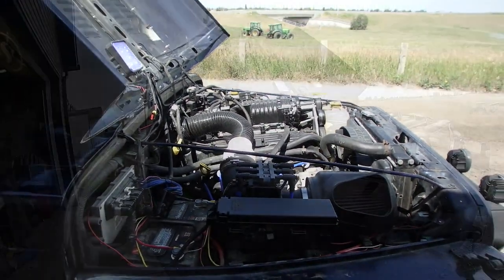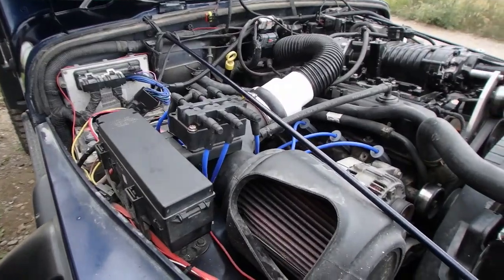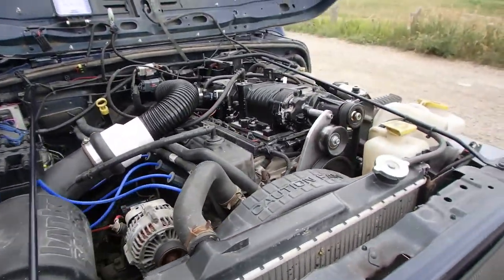The only thing we've got to do is fire up the Jeep and hope it starts. There you have it — Viper coil mod with supercharger.